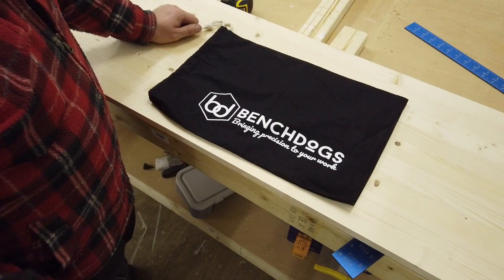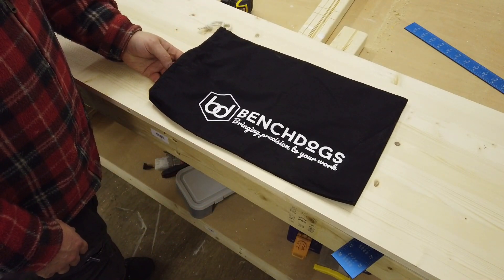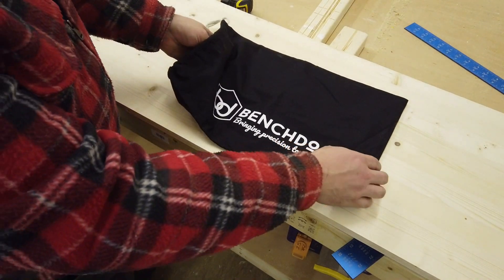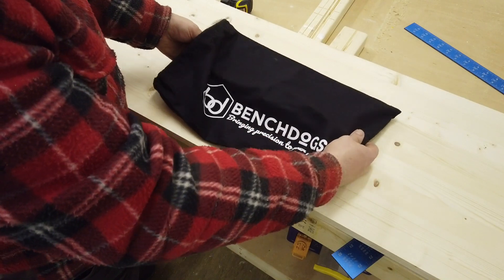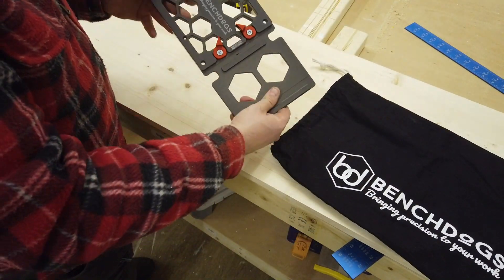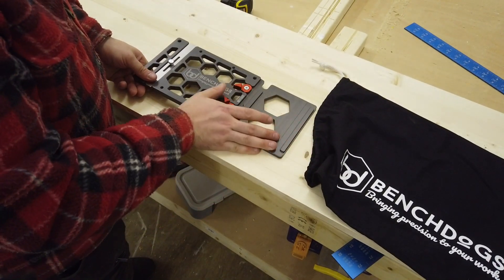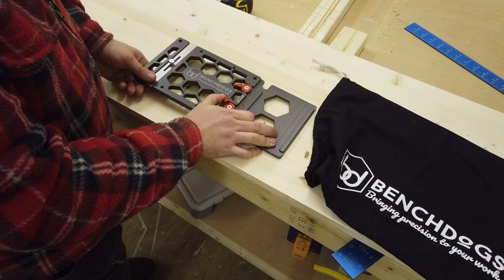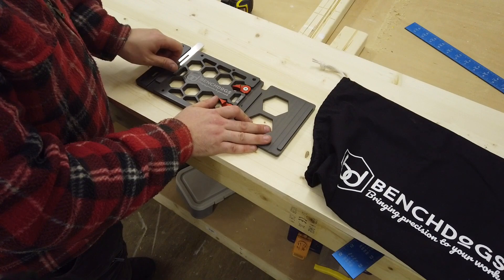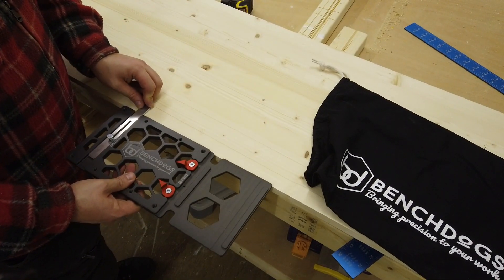I don't actually know how this is packaged when you order one because I found out they're two miles away from me so I went and picked it up. You get a nice neat little bag, and inside it's the rail clamp itself which connects with these cams, and then this piece here slides out — that's to stop it tipping if you're resting it on the edge.